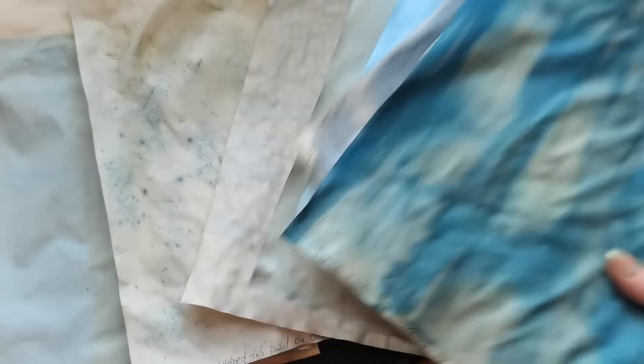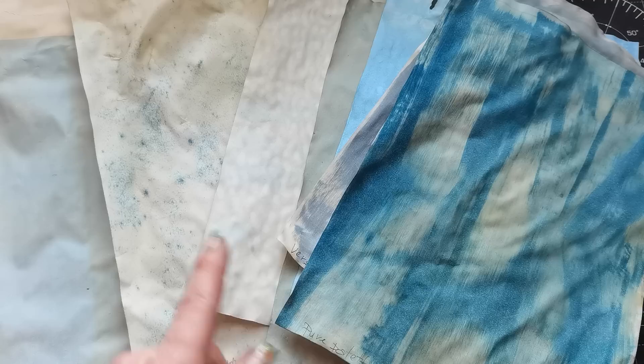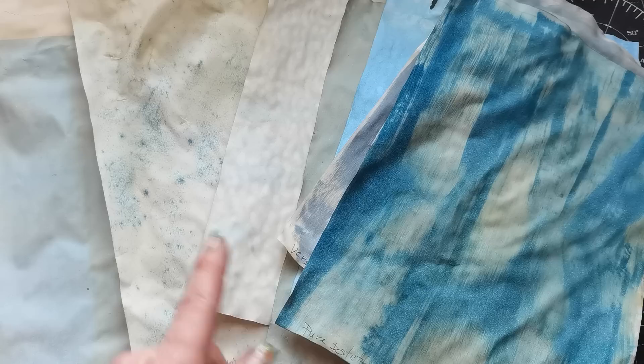Thank you so so much for joining in today and spending your time with me on this experimenting. I hope you will remember this when you find some ink pads going dry — do not throw them in the bin before you have really emptied them of color. Maybe this will be good for your journals. Thank you so much, have a beautiful day, take care of yourself, and I will see you soon. Bye.